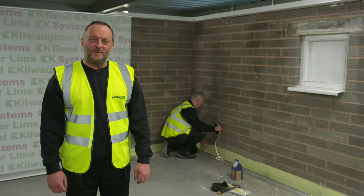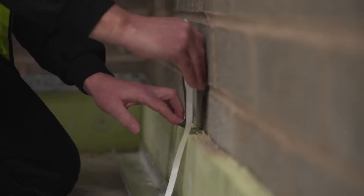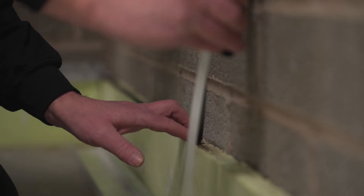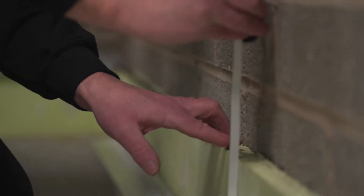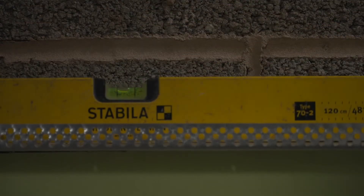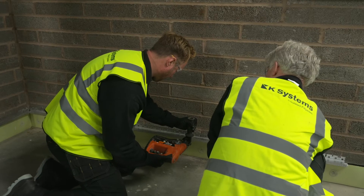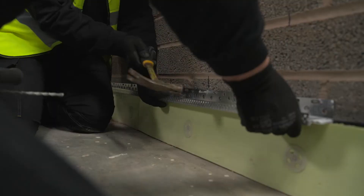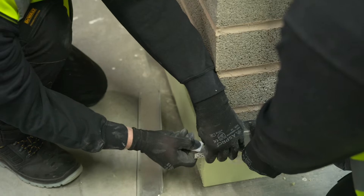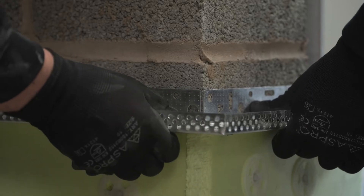The next stage is to fit the base profile. When installation is required below DPC, XPS board may be fitted in this zone. Comprieband seal tape is then fitted to the top edge of the XPS board prior to the fitting of the base profile. The base profile is fitted line and level at DPC. If no DPC exists, then the base profile is fitted at 150mm above ground level. The base profile is fixed with hammer set fixings which are installed at 300mm centres.